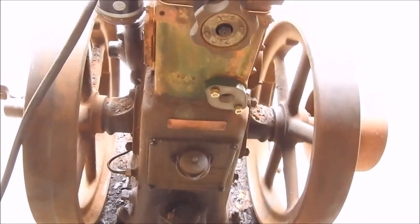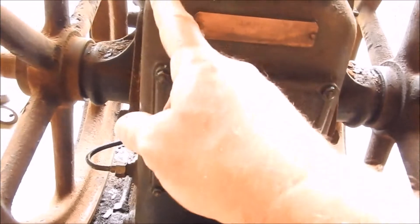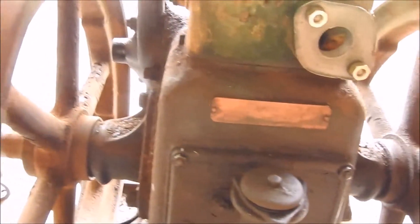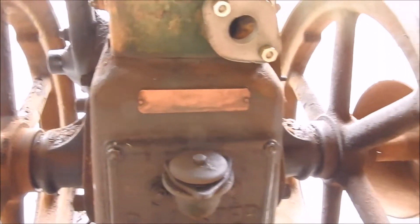Everything on the engine was really, really good. I've washed the internal parts out, taken this cover off and washed all that. I haven't cleaned the outside yet so I'll give that a good wash. I'm going to leave it in original condition - I'm not going to paint it.